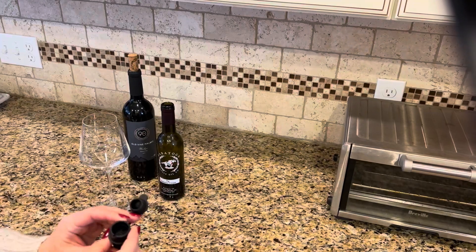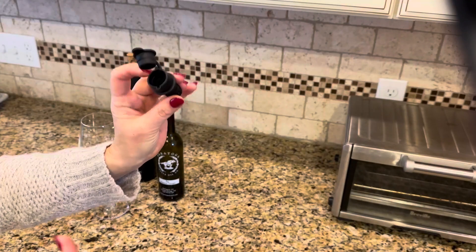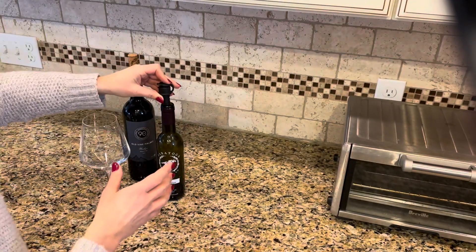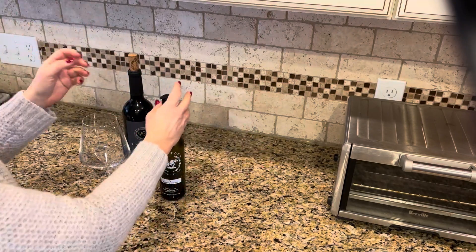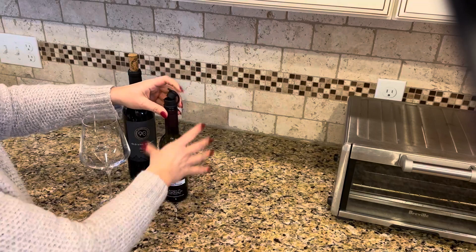Today I am talking to you about the 5-in-1 aerator which you can see here. This is such a great tool because it fits in most standard sized bottles. As you can see here I've got an olive oil bottle — I can just pop the top in there, open it up, and then pour out your olive oil or balsamic.